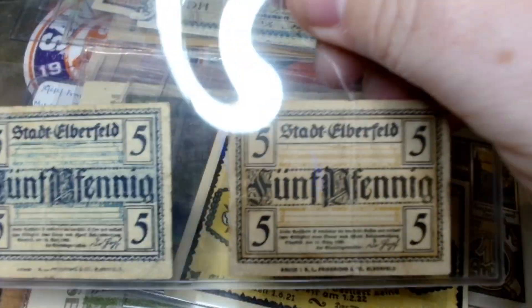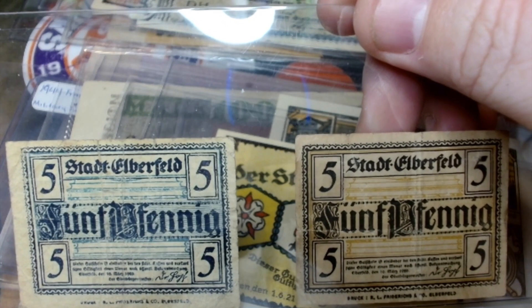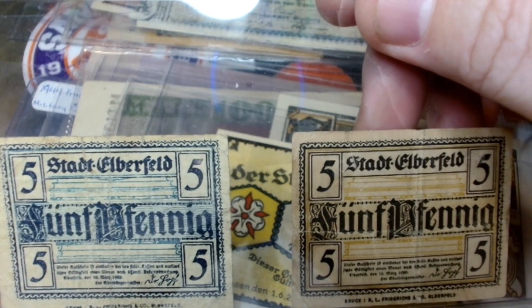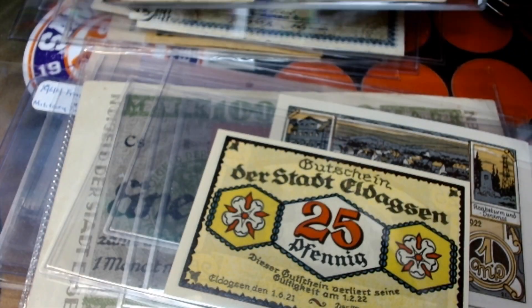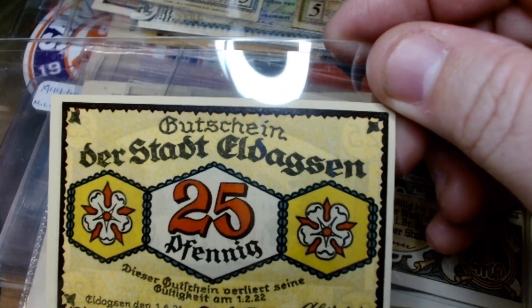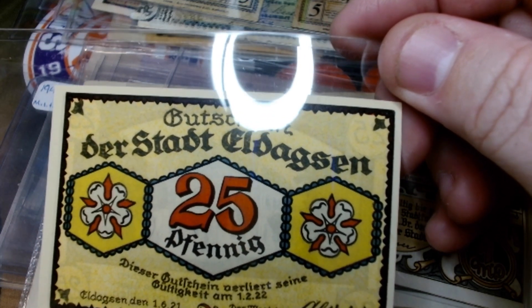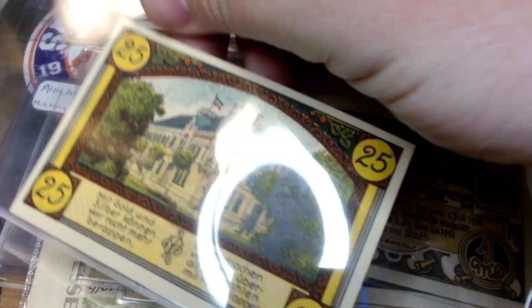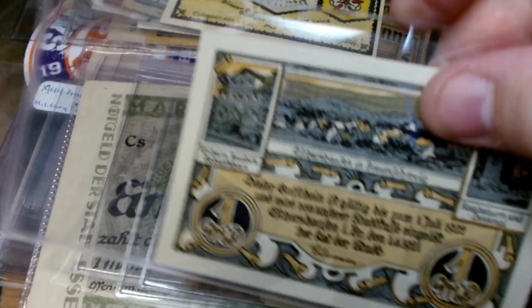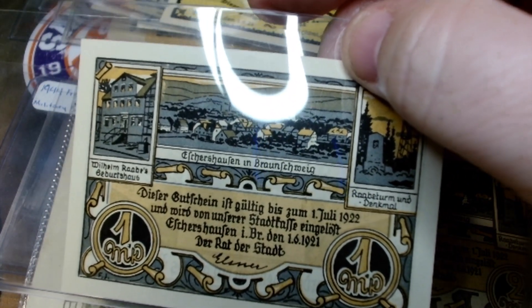Two 5 pfennig notes — it's the same bill except they used different inks: one has a dark blue with a light blue background, and one has dark blue with a gold background. And a 25 pfennig from Eldigston. I did find these on Numista and registered mine there. The fact they were only used for maybe a year or two, they're in great shape.